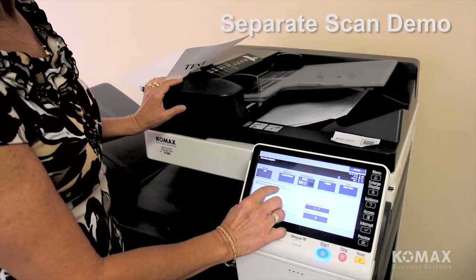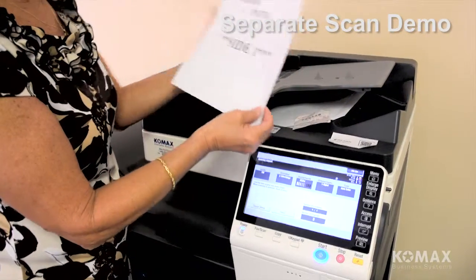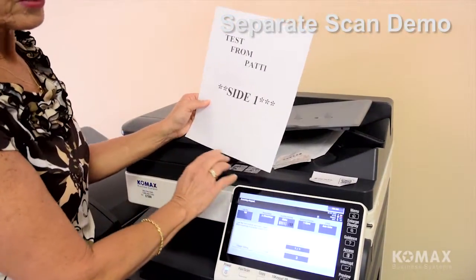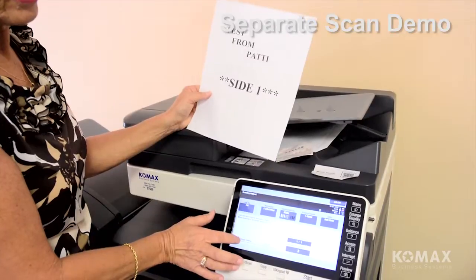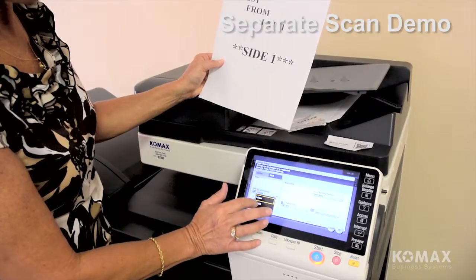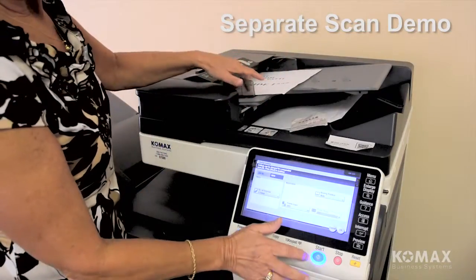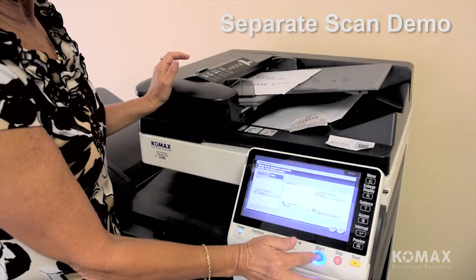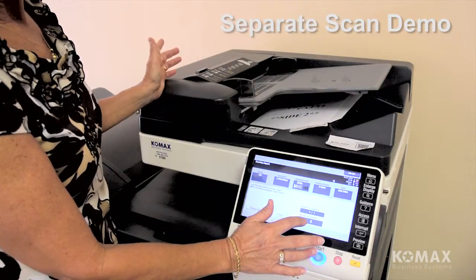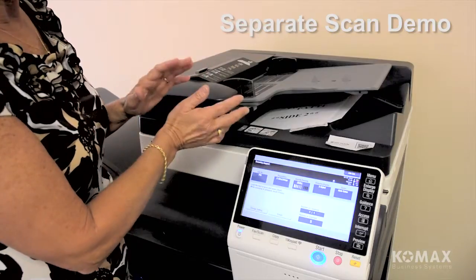Again it tells me to load the next original and press start. Now I've got a two-sided document, so in order to scan that two-sided, I have to tell the copier I'm changing from single-sided to double-sided. I go down to where it says change settings, come in where it says originals are one-sided, and change it to two-sided. I put my document in the feeder — you'll notice my button is blue — and I can touch OK or go straight to start. It pops up to five originals.